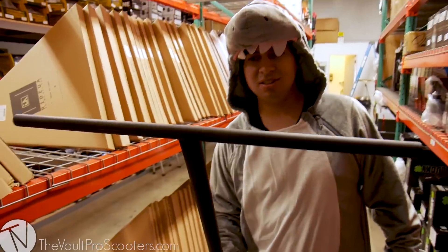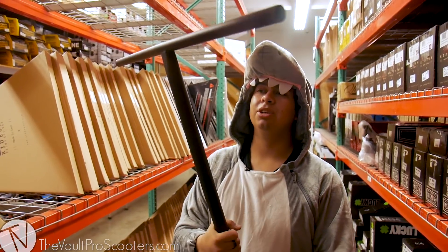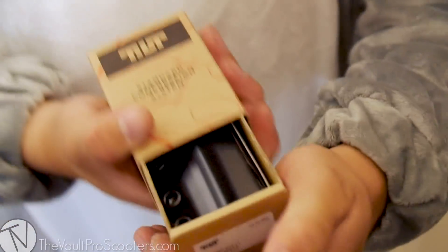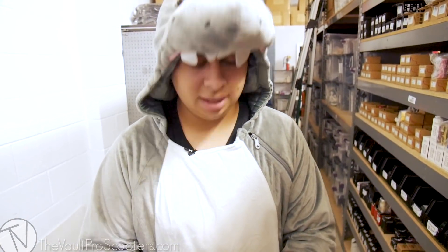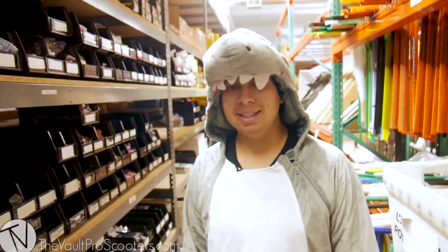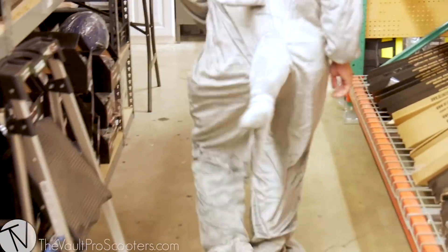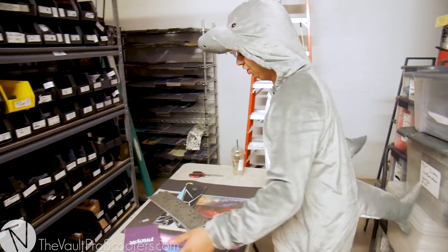I found them! Yeah, I'm definitely using these bars — it's a classic tilt SCS LT in black. It only works with standard bars and that cool sticker comes with it. Let's work our way down to the headsets and pick one out. Someone left the grip tape out in front of what I need, but I found it underneath — it's chilling.